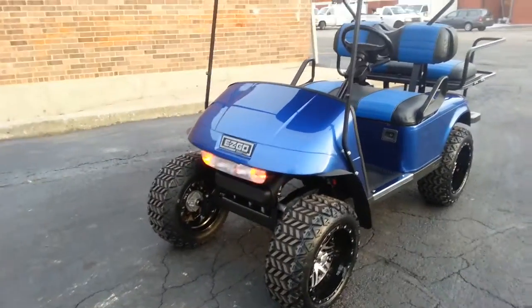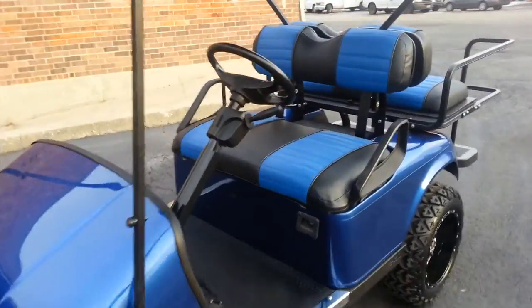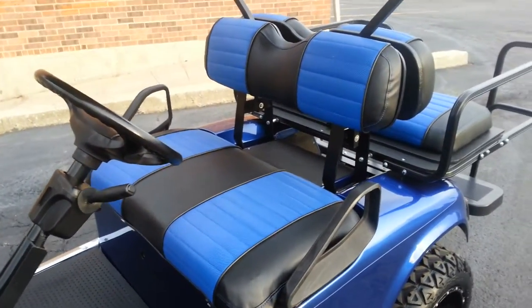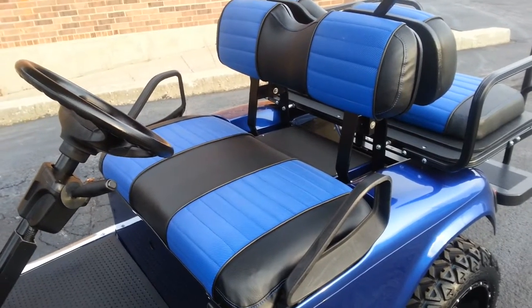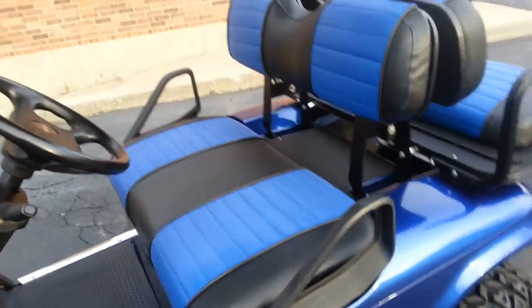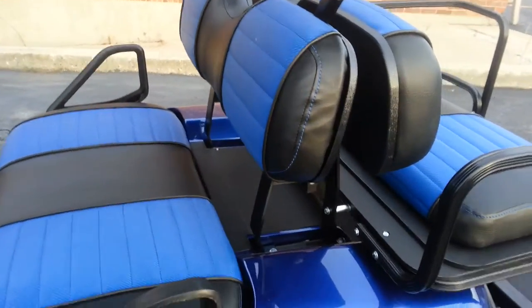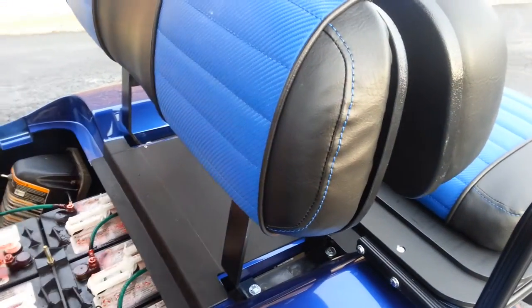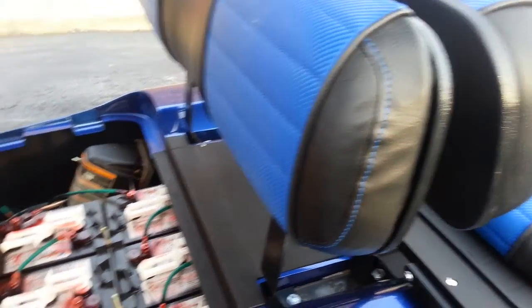And brake lights and turn signals. These seats are sharp — they aren't something you're going to find somewhere else. They are specifically made cart-by-cart for us these days, and the guy does a phenomenal job. The stitching is blue for the accent — the same color as the body — and it matches the center of the seat as well.